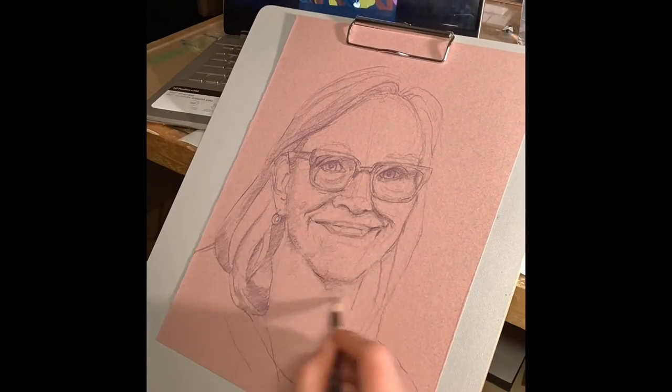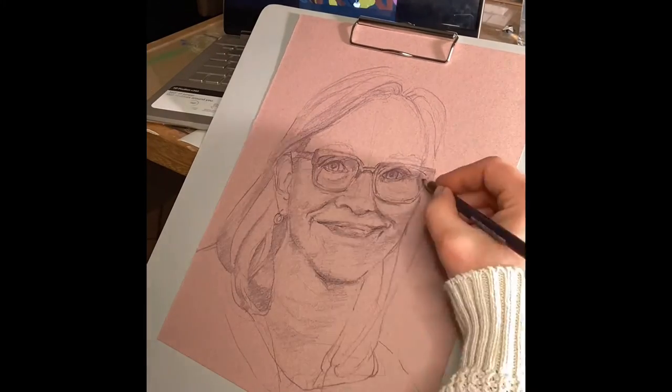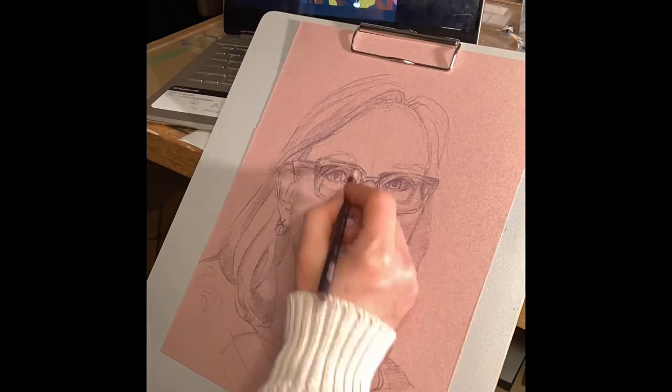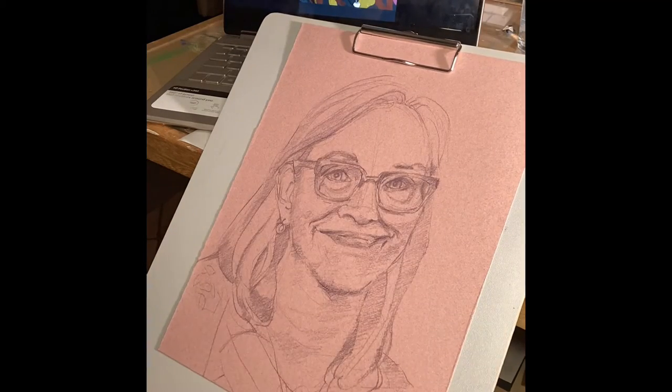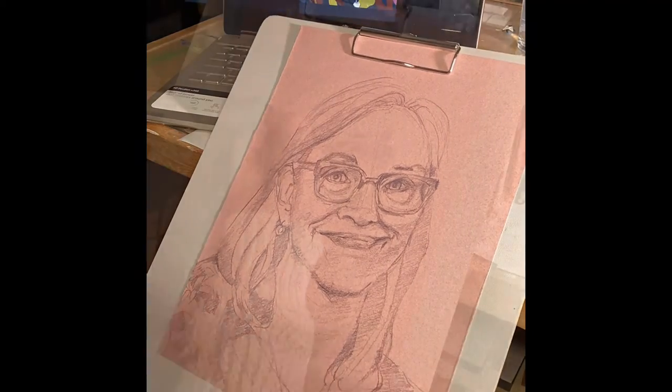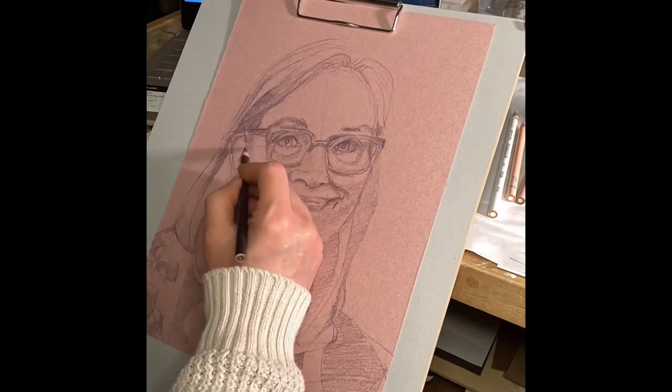I then move on to Prismacolor pencil. I used a plum color, so it's not black. And I begin to go over some of those lines and indicate lightly with value the areas that I had drawn in graphite.